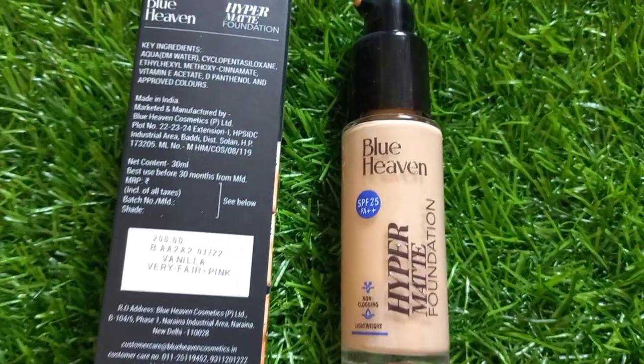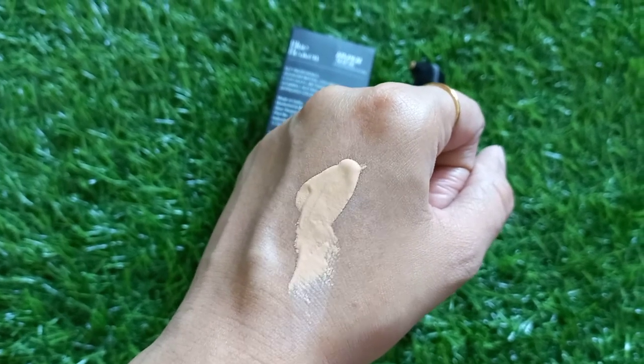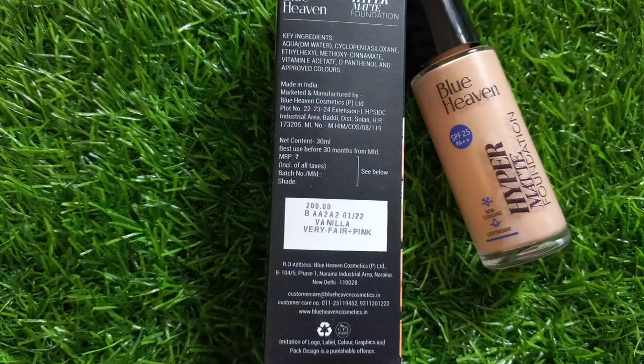First of all, I will use the Blue Heaven Hyper Matte Foundation. My shade is Vanilla, which perfectly matches my skin tone, and it has a wide shade range. The formula is good — hydrating, buildable coverage, natural matte finish, lightweight, and suitable for all skin types.